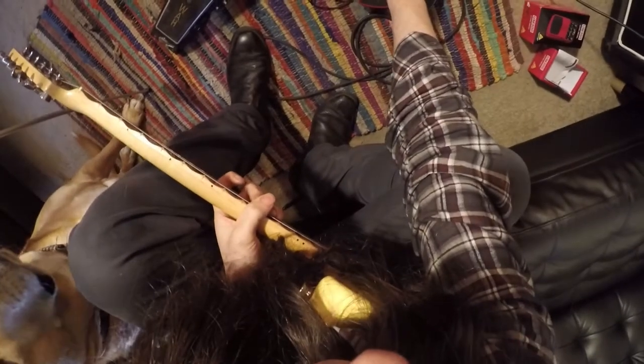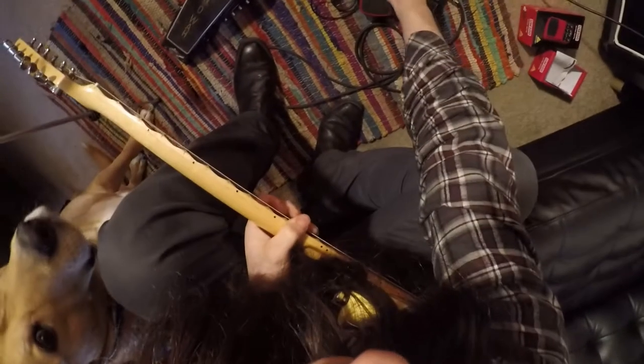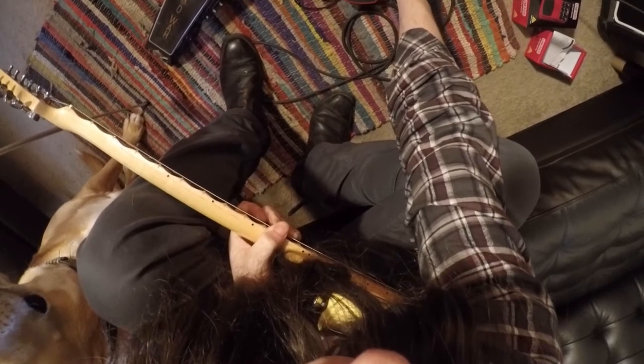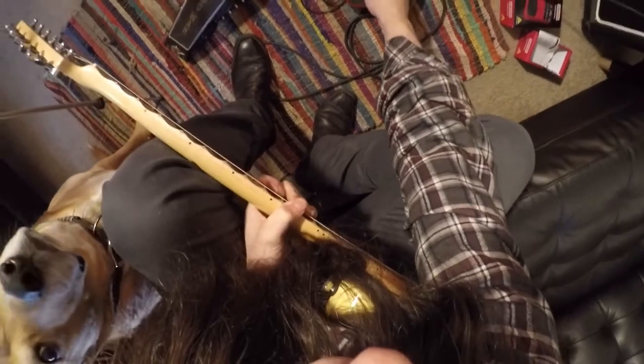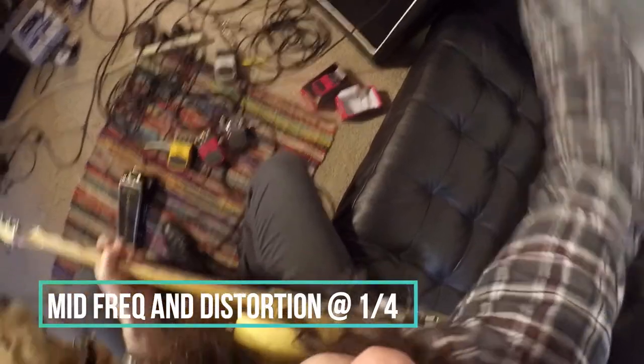Let's turn up the high a little bit — oh, that sounds harsh. Yeah, we want to keep that high off; that sounds really hard. Now let's do what a typical metal guitar player does and scoop the mids — turn the mid down to about a quarter. Oh man, that does not sound very appealing to me.